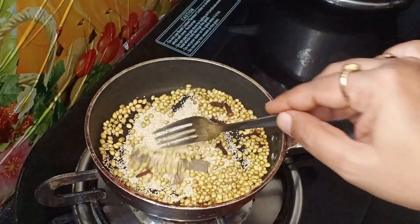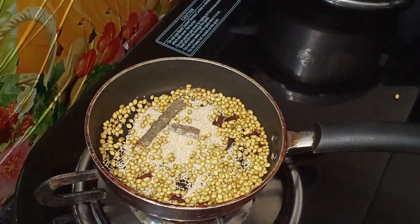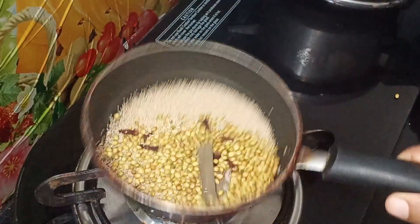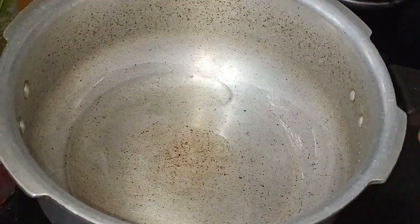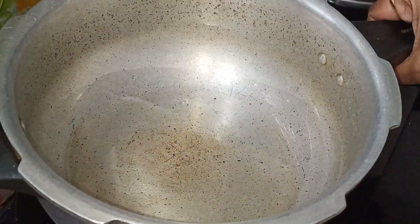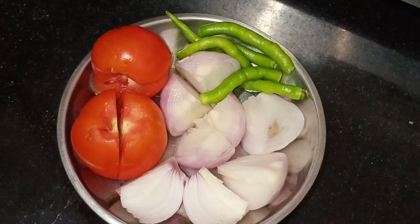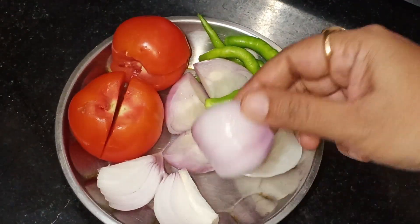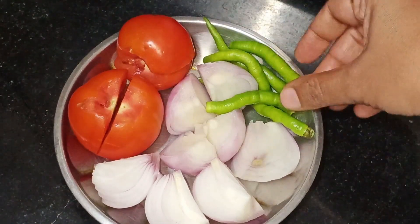Put the chicken in a little bit and fry it. Then fry it. Put the powder in the cooker, put the oil in the cooker — 2 tomatoes.